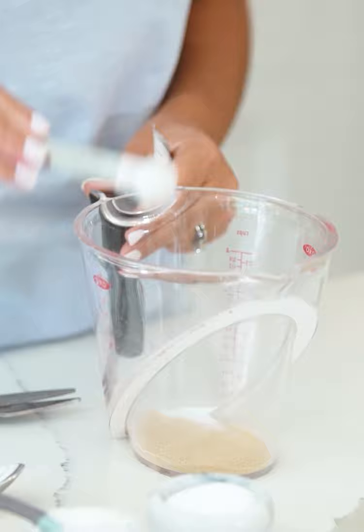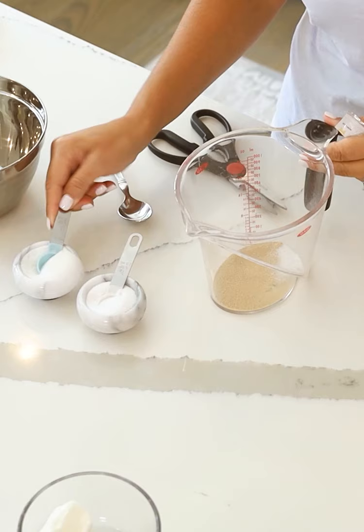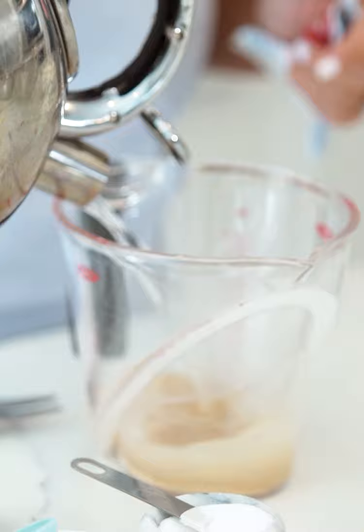We're making lucumadas. We're gonna have two packs of yeast, a half a teaspoon of salt, one teaspoon of sugar, two cups of warm water that I had ready, one cup of milk, and we have three eggs.